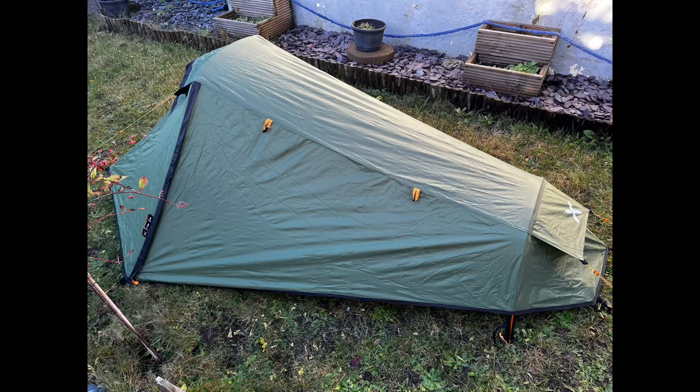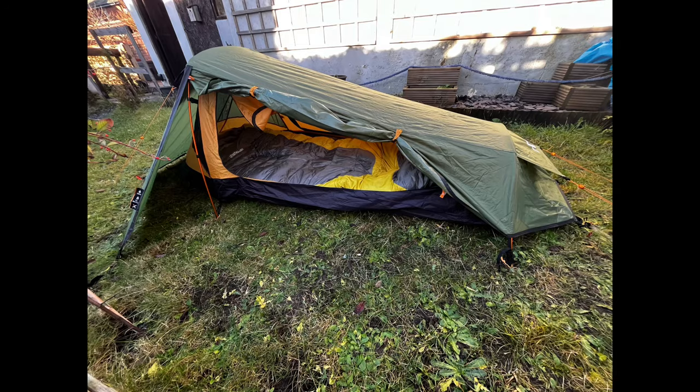So there you go — that's the OEX Fox 1. Really, really good little tent and I've finally been able to sleep in it. It is the 19th of December today so I don't think we'll have anything else between now and Christmas. I hope you all have a fabulous Christmas and a brilliant New Year. Please subscribe if you're new to the channel — that would be fantastic. I will see you in 2024. Take care and bye bye.